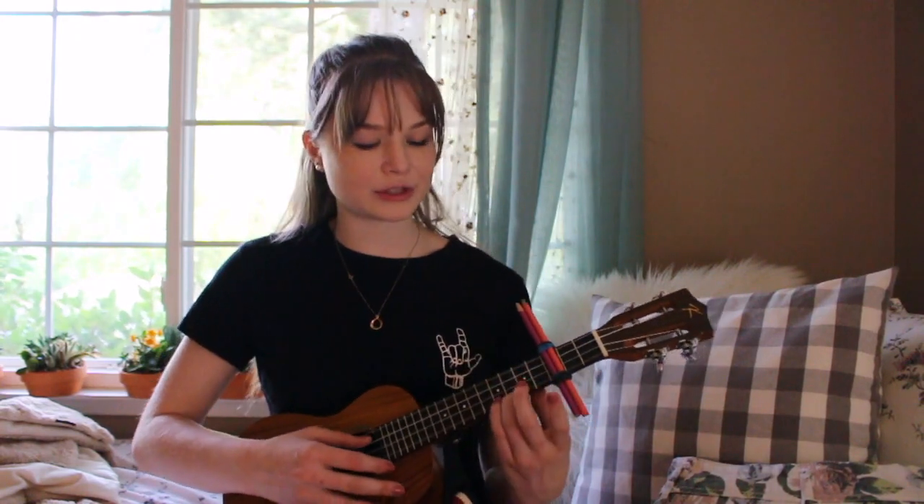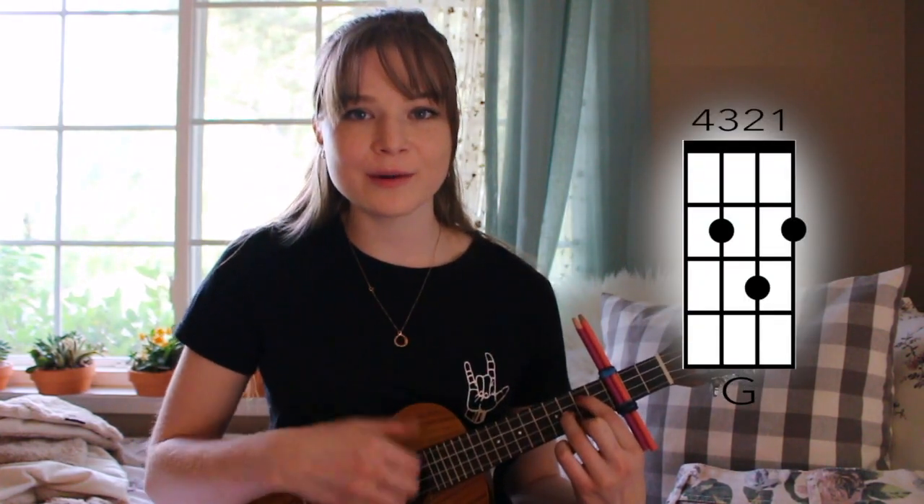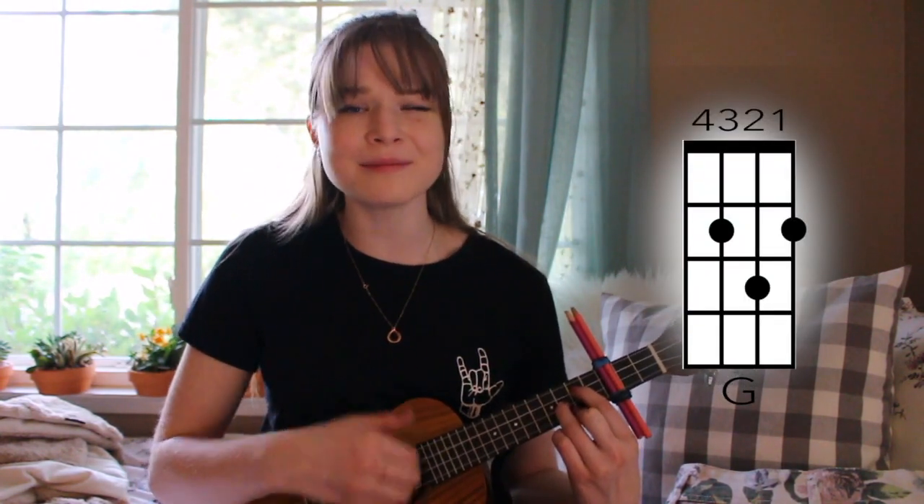After that, we move to the second verse, which is the same exact thing as the first, just changing up the words. Now the bridge is the same as the pre-chorus, but we do a muting afterwards, like this. "It's rare when the band can rhyme, but it's so dang good."